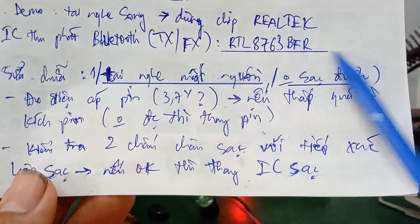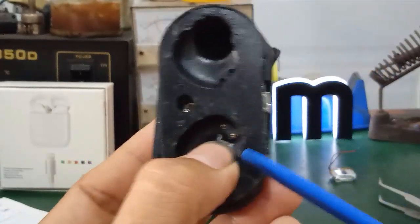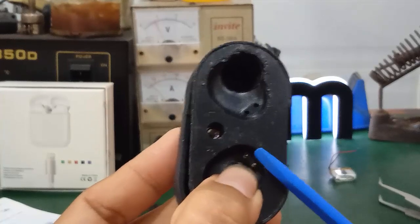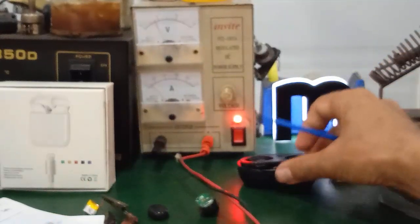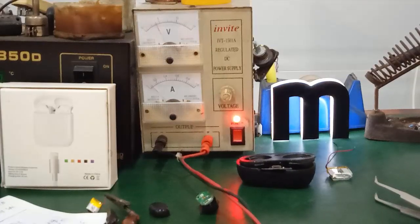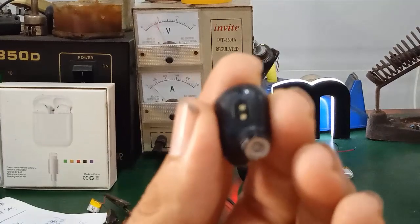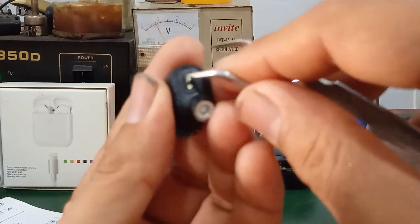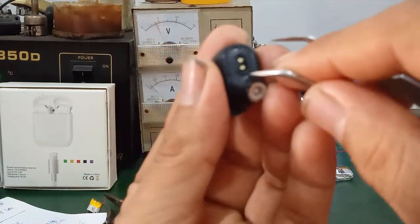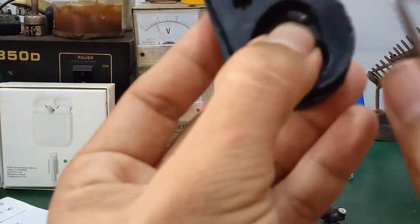For cases where the earphone cannot charge, first check the two charging contact prongs that connect to the charging case. Measure the output voltage from the charging case — it should output 5V DC. If the earphone is not charging and the LED doesn't show charging, clean the two contact pads. Scrape them lightly if they look dirty, or use alcohol or a cotton swab to clean them until they are shiny again.